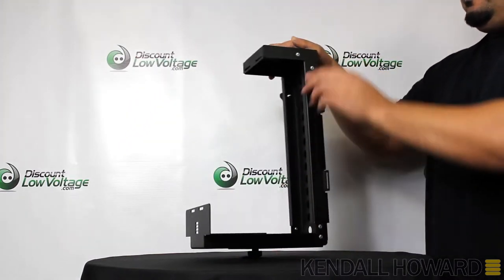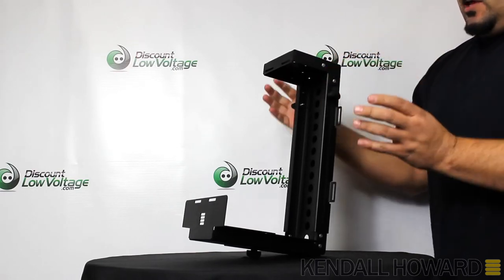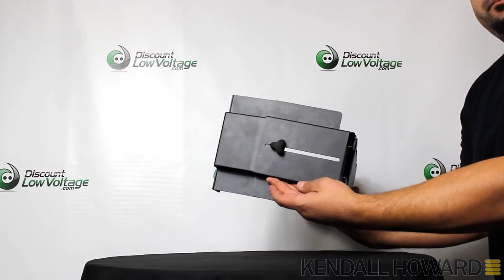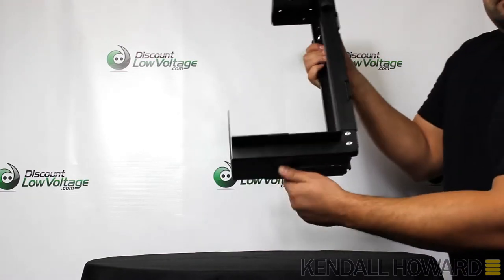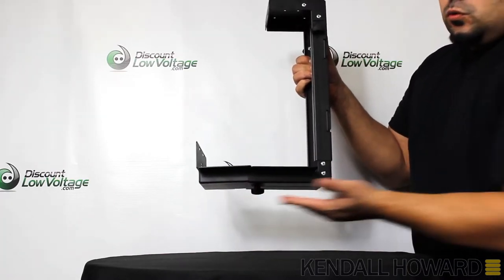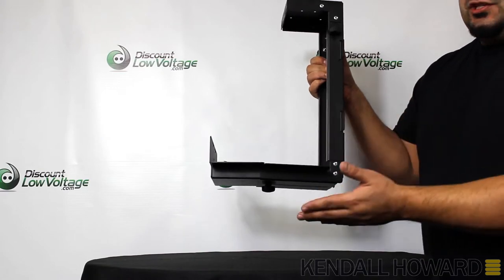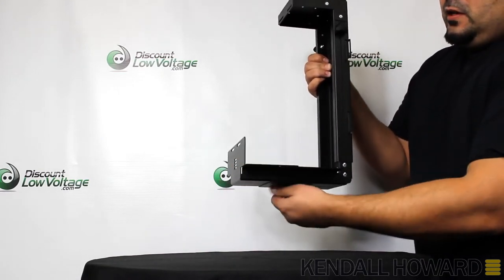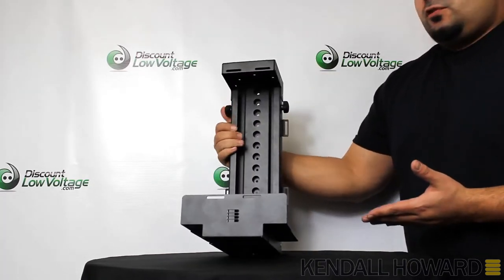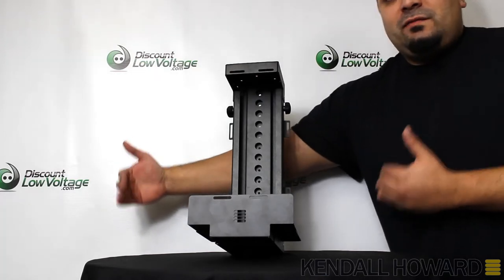You can also adjust the depth of the unit — there's another knob on the bottom, so if you have something a little wider, this will take care of your needs. Depth ranges from four to nine inches. The width on the front is seven inches and the manufacturer recommends this will handle anything up to 25 inches.